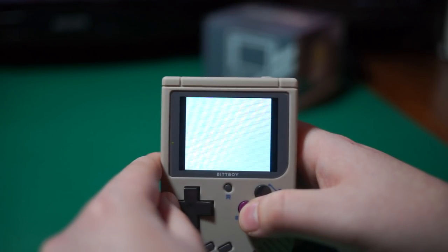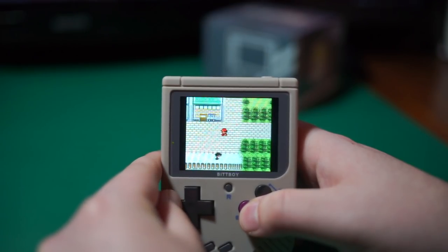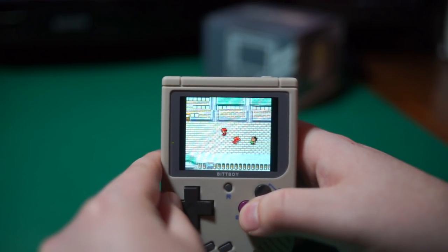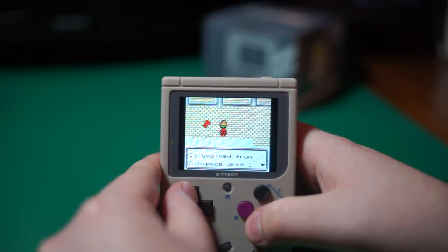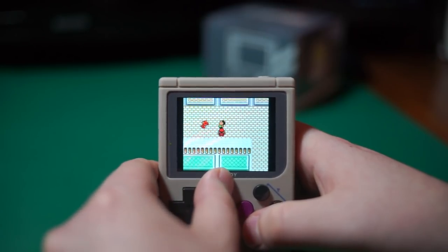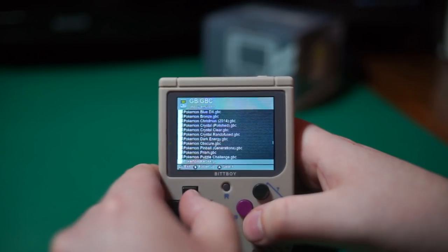My version of the handheld supports dual booting into both the MiU operating system and the custom firmware, so there's always that to consider. Game Boy and Game Boy Color, on the other hand, are leagues better than anything the MiU software can offer, from visual options to the presence of battery-safe support.